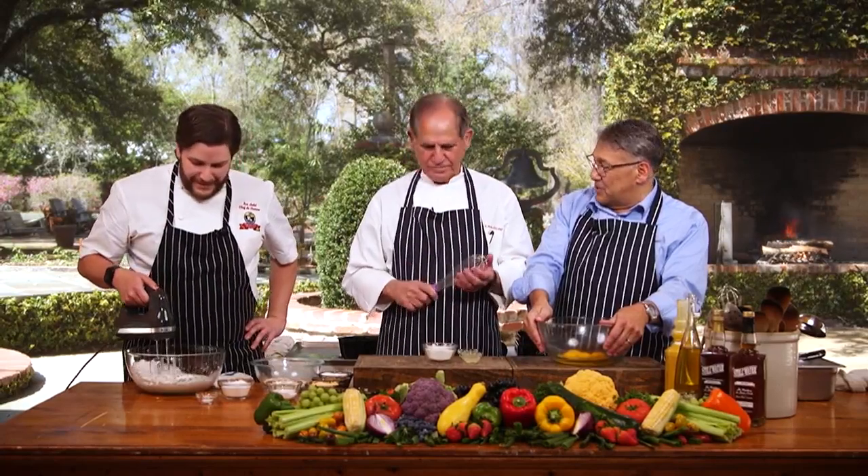Back with you for another edition of Stirring It Up. Jenna Beo is taking the week off, and Chef Ian Ledet said, get me out of the kitchen, I'll come do it. Absolutely. I'm glad to have you, man. Love being out here.